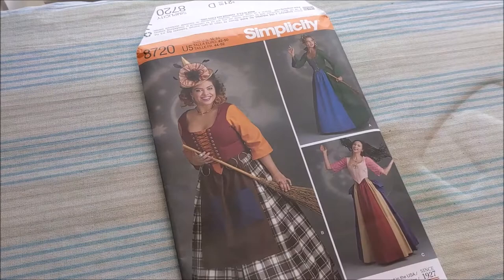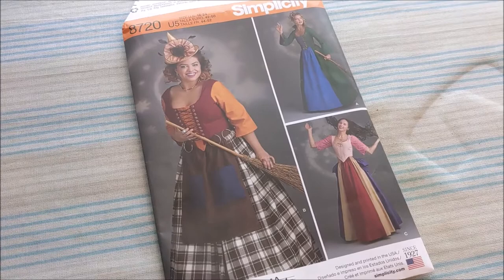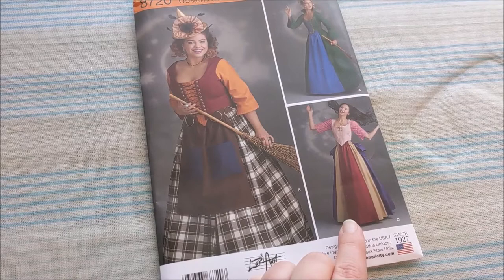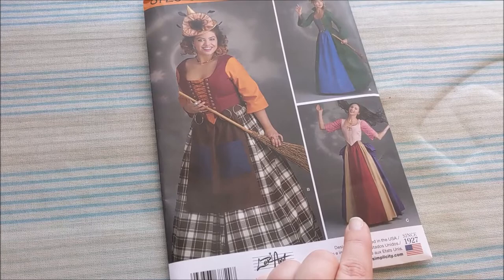To make Sarah's skirt, I'm going to be using Simplicity 8720. This is their unofficial Sanderson sister pattern, and I'm going to be using View C for Sarah. Now, this is unofficial and it's also not completely accurate to her movie costume, but I'm going to be doing the best I can, so my costume is not going to be accurate, but hopefully it will still look close enough in the end.